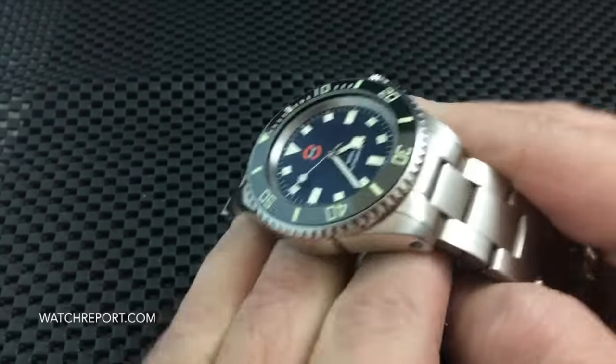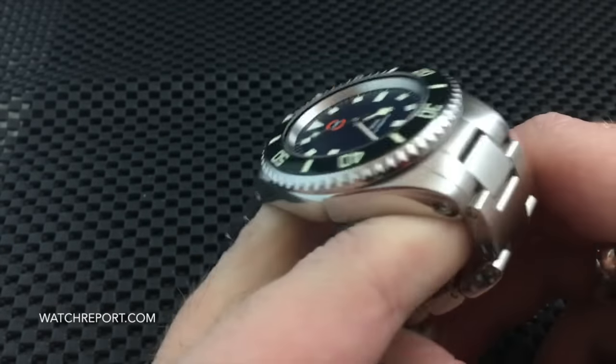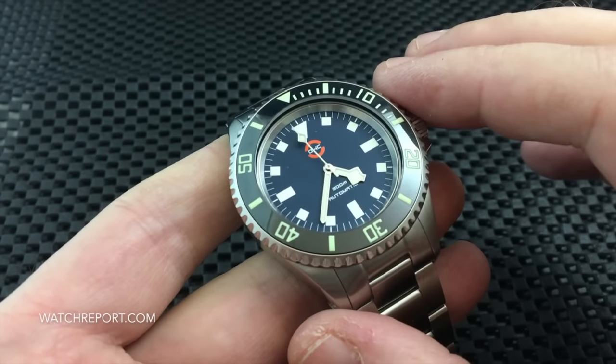Overall, what a fantastic job on this watch. Orange Watch Company is out of Australia and this watch is assembled there.